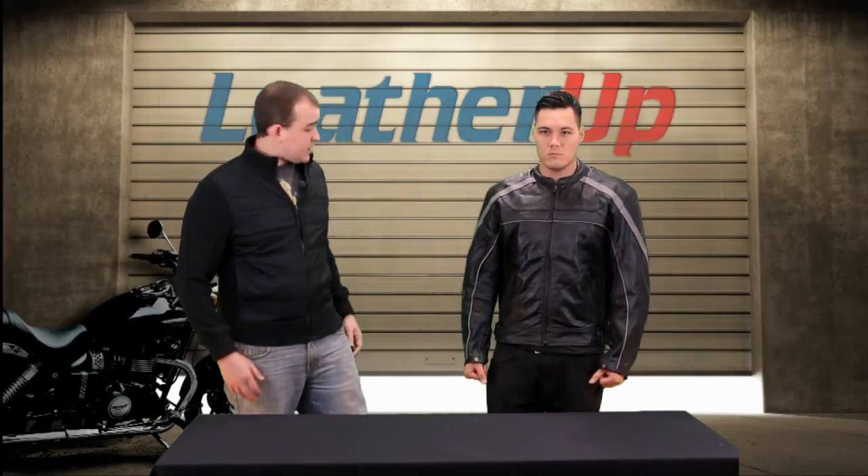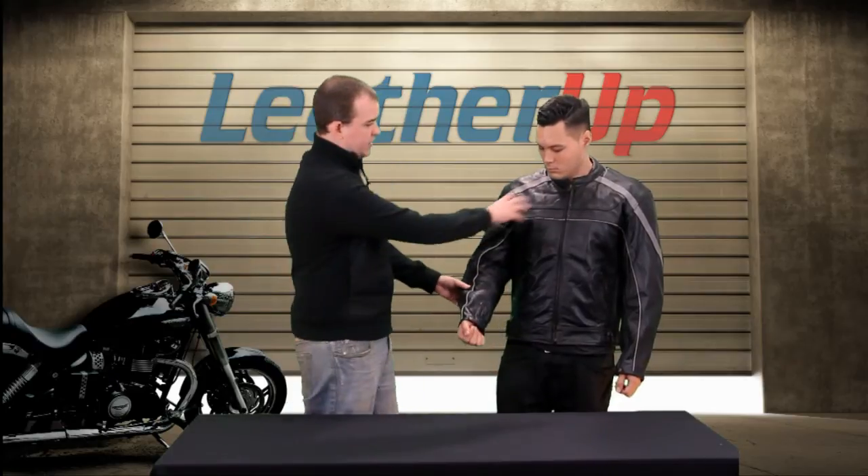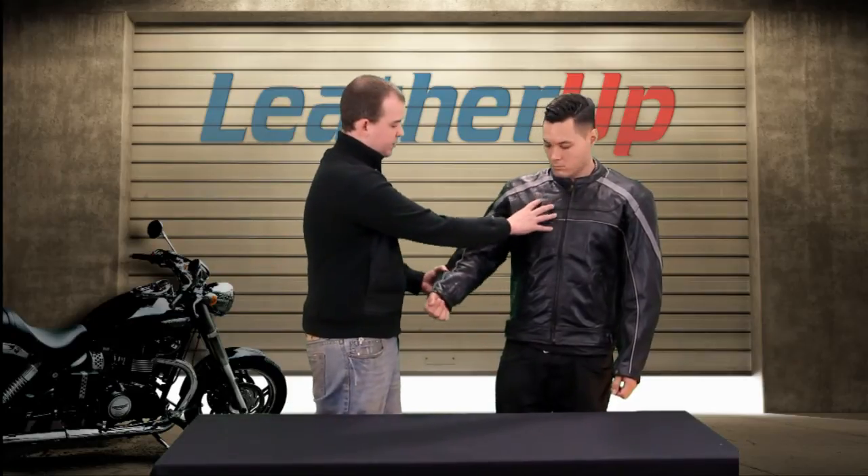I really like this jacket. It's really built for motorcycle riding, though it does have some fashion to it as well. You'll notice it's got some solid quality Buffalo leather here — it's a premium Buffalo leather.